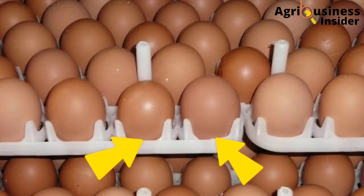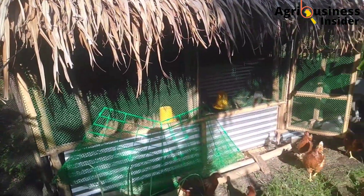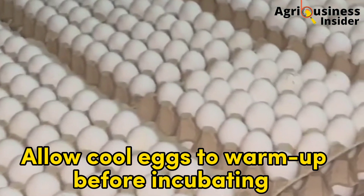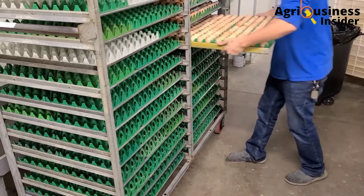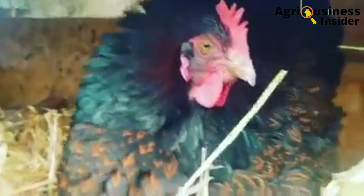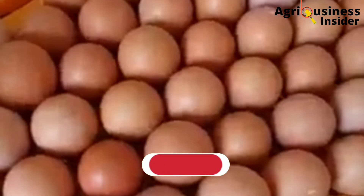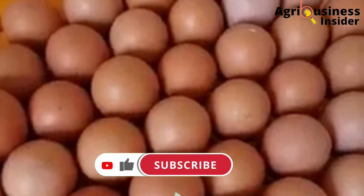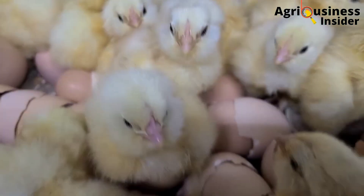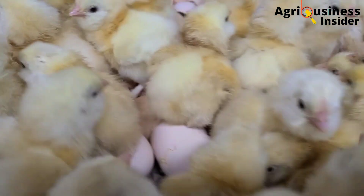Number five: allow cool eggs to warm slowly to room temperature before placing them into the incubator or under the broody hen. If you incubate them directly from cool storage, moisture condenses on the eggshell, which leads to disease and reduced hatchability.